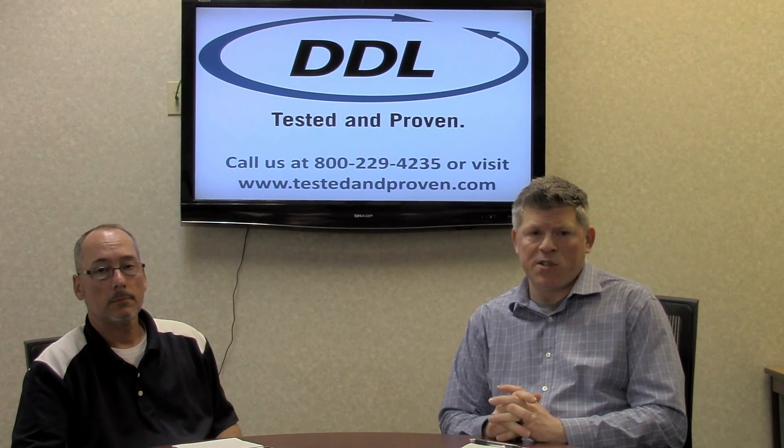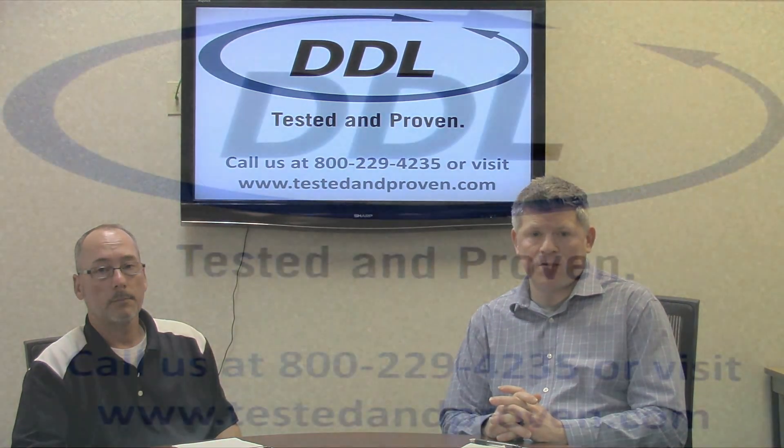Sounds great, Scott. Thank you everyone for joining us today. As always, if you have any further questions, please visit our website at www.testingimproving.com.